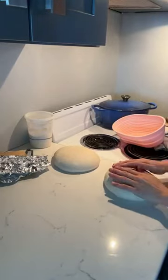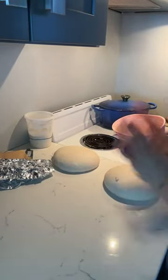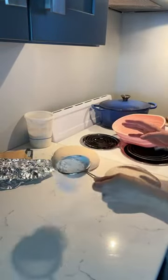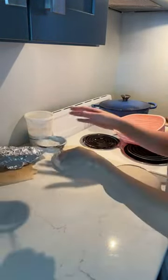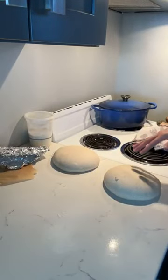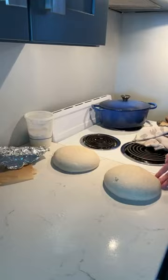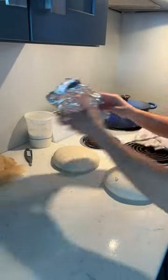Here are our two doughs — they've both been pre-shaped and they're ready to go. Now when it comes time to shaping, this is when I'm going to start to use a little bit of flour. I'll get the first one into the oven, and then once that's in, I'll shape the other one for the banneton.